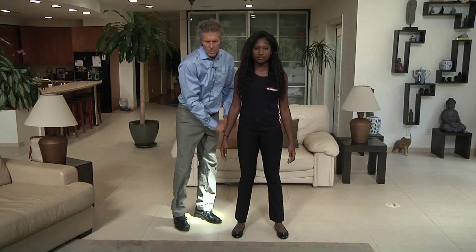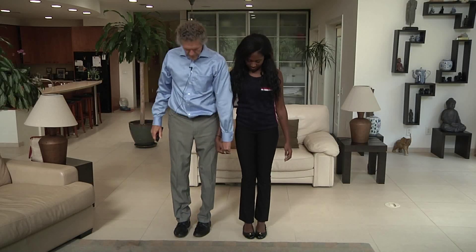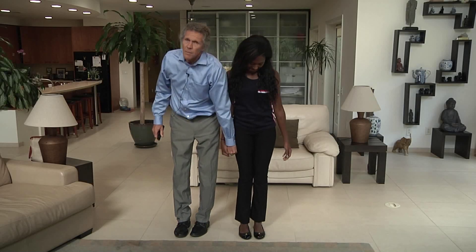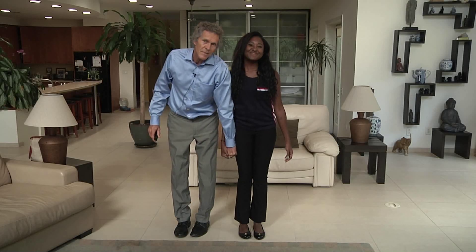I'm going to do a muscle test again — a strength test. Bella's pretty strong. Strong.